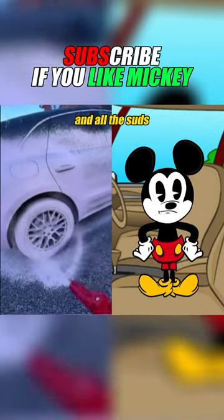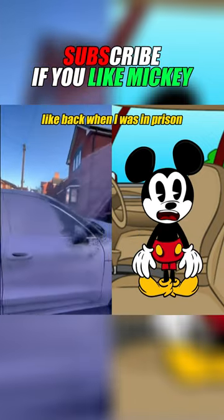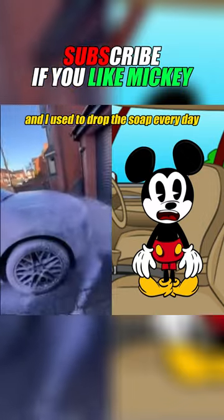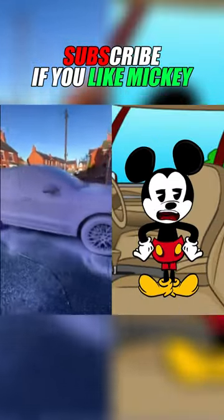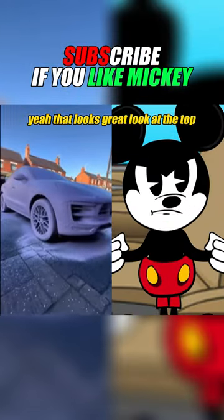Really get all that soap and all those suds all the way up — like back when I was in prison and I used to drop the soap every day, if you know what I mean. Oh yeah, that looks great — now get the top.